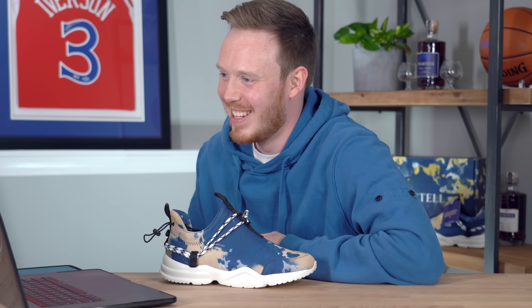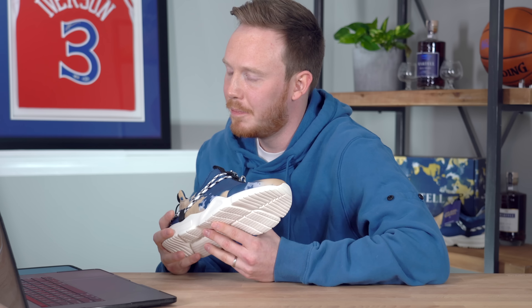Now we actually have a chance to talk to the designer of these shoes, Mr. John Geiger himself. John, thank you so much for being with us today. If you guys aren't familiar with John Geiger, he is one of the elite sneaker designers in the world and one of the people I've been looking up to for years. It is a pleasure to have you on. Tell me a little bit about this awesome Martell collaboration and how it all came together.